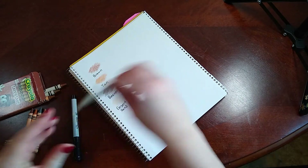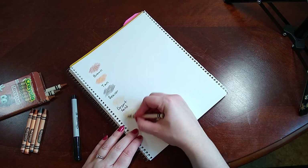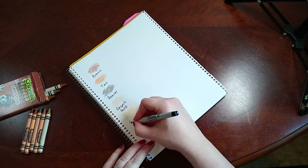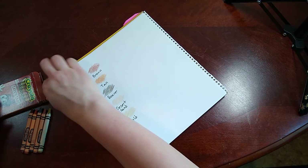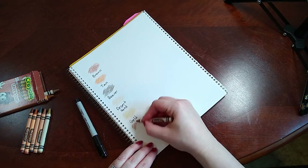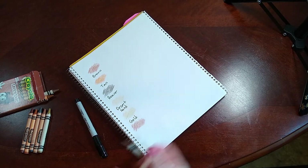This looks like it's gold — yep, Gold. Never hurts to have another metallic gold. And this one is Copper, another one that comes in the metallic colors.